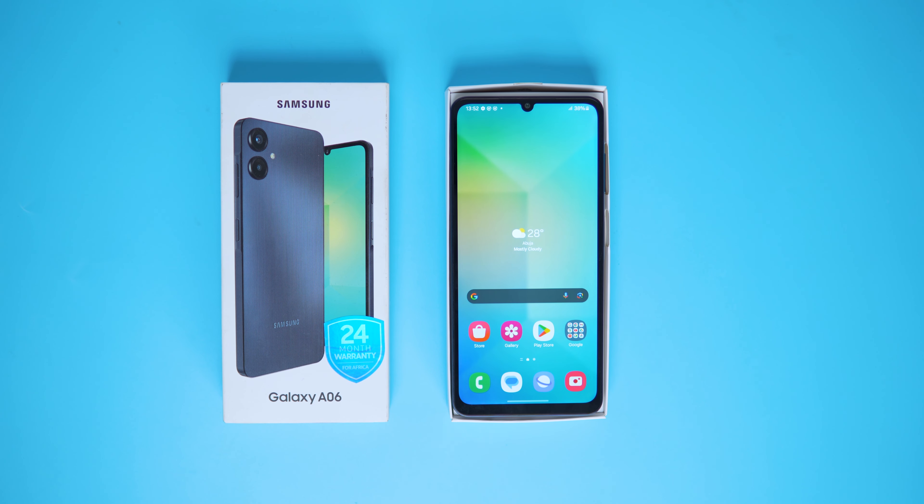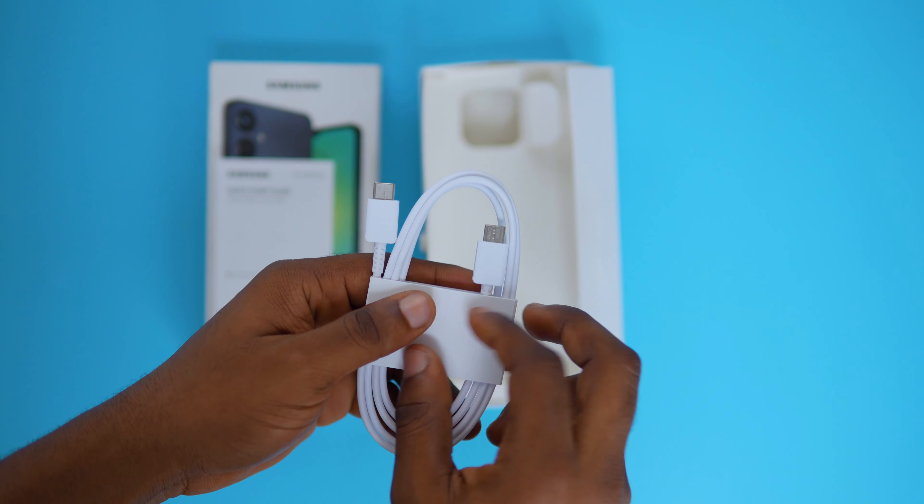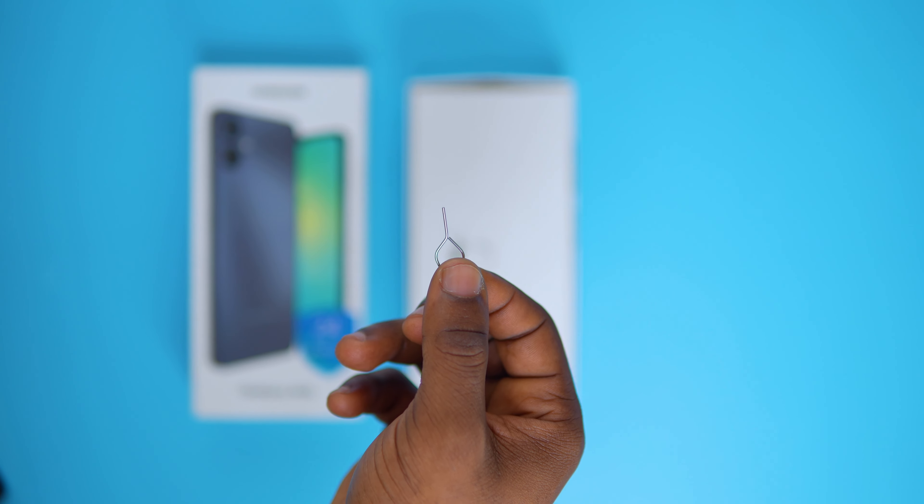Opening up the Galaxy A06, you're greeted with a box that houses the manual and USB-C cable. After that, you see the device itself, and we get a SIM injector too. There's no charging brick, and I think we're used to seeing that from Samsung these days.